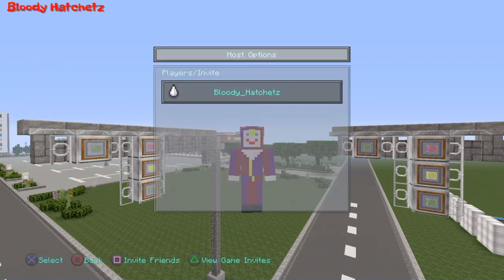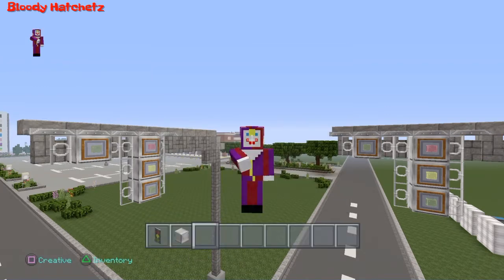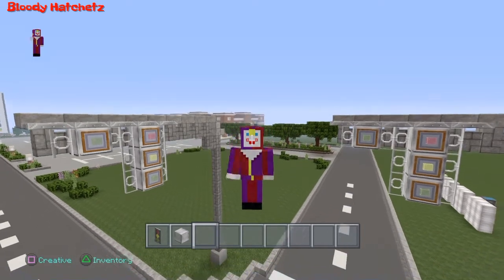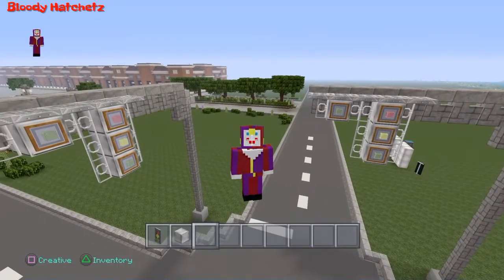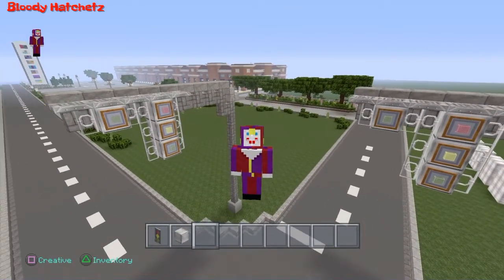Hey everybody, Bloody Hadgets here once again. In this video, I'll be showing you a design you could use for your traffic signs and signals, like you see behind me with the banner.